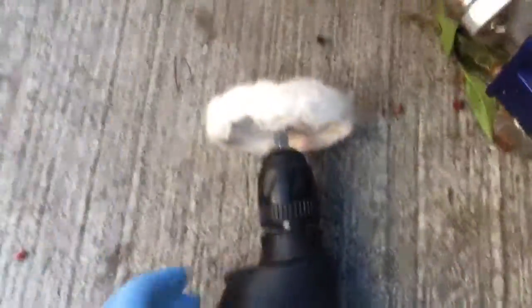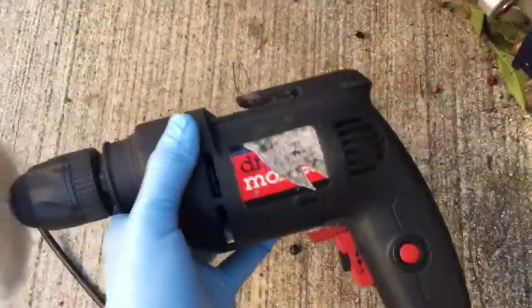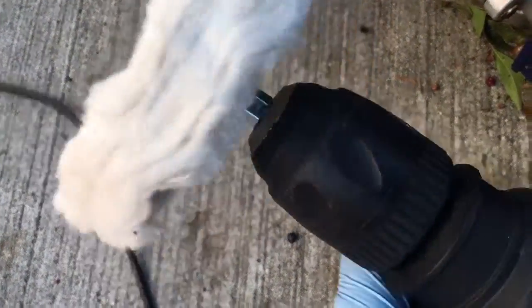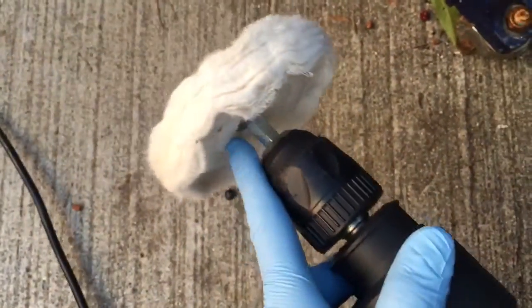I set my polishing wheel on my drill and got it in there. You can tighten up this screw if you want because this piece is removable.